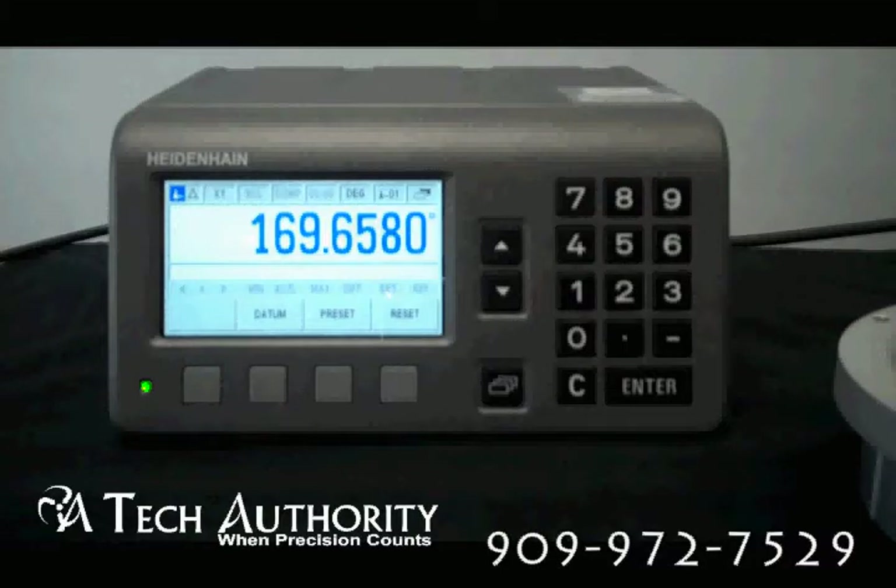For the switching inputs: zero reset and preset, crossover reference point and ignored reference signals, measured value outputs or freeze display, start menu series, minimum maximum, gating of the two encoder inputs, sum and difference, as well as many other features.